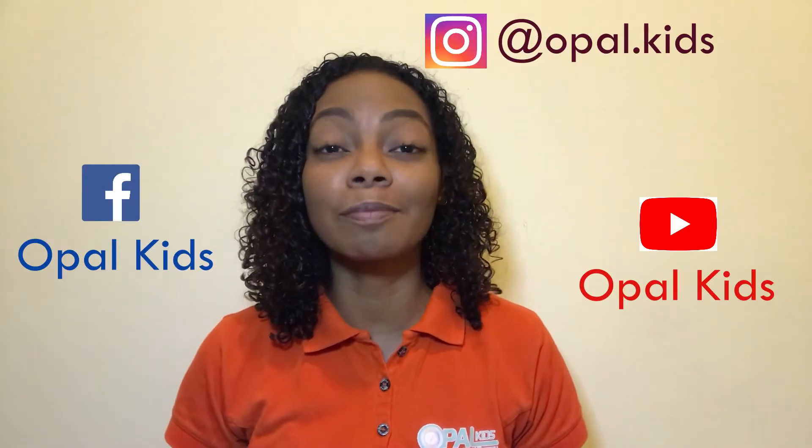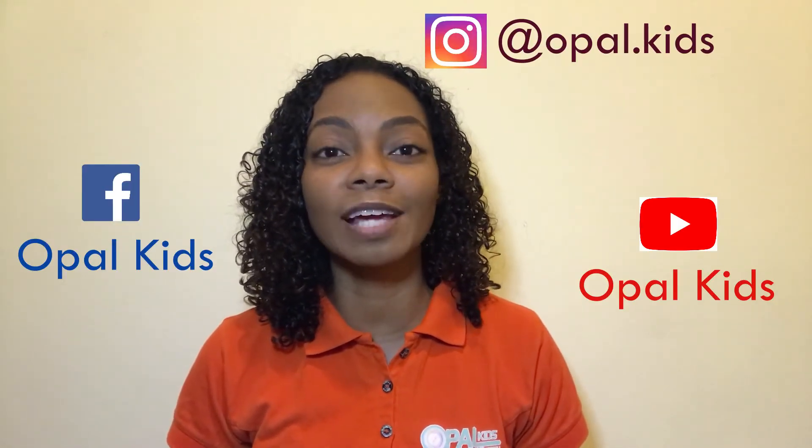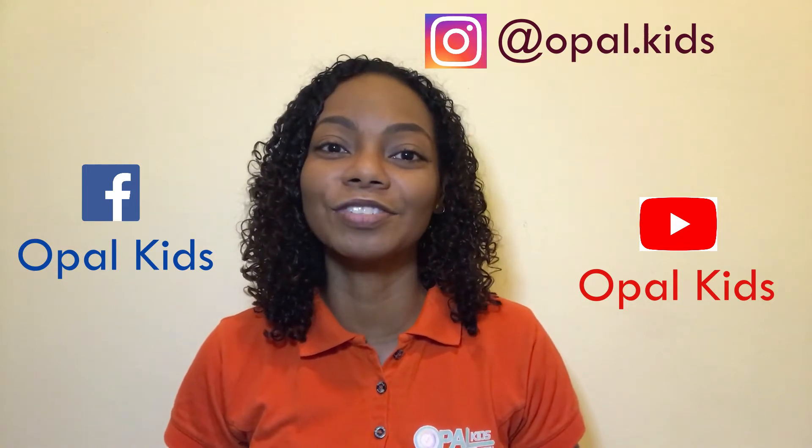Hi, this is Take 2 by Opal Kids, your place for occupational therapy information and tips in two minutes. Remember to like, follow and subscribe so you can keep up with all the videos in our series.